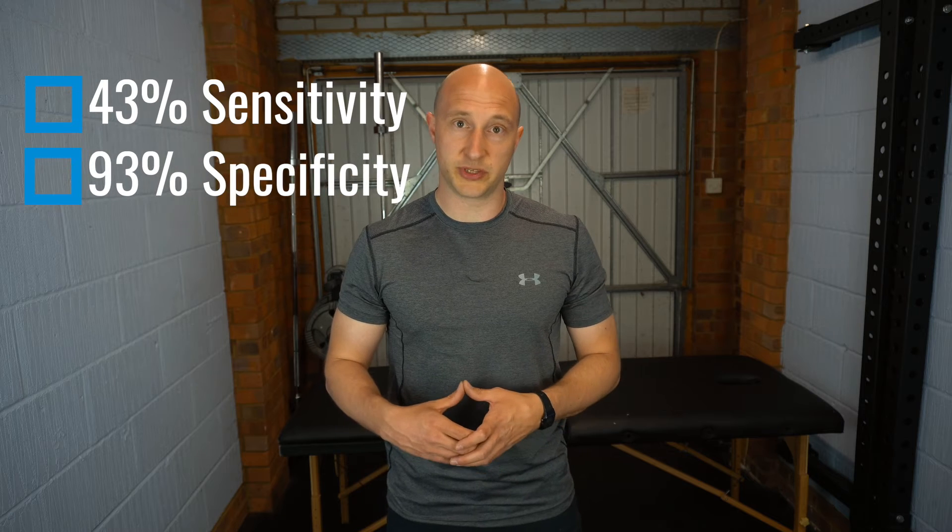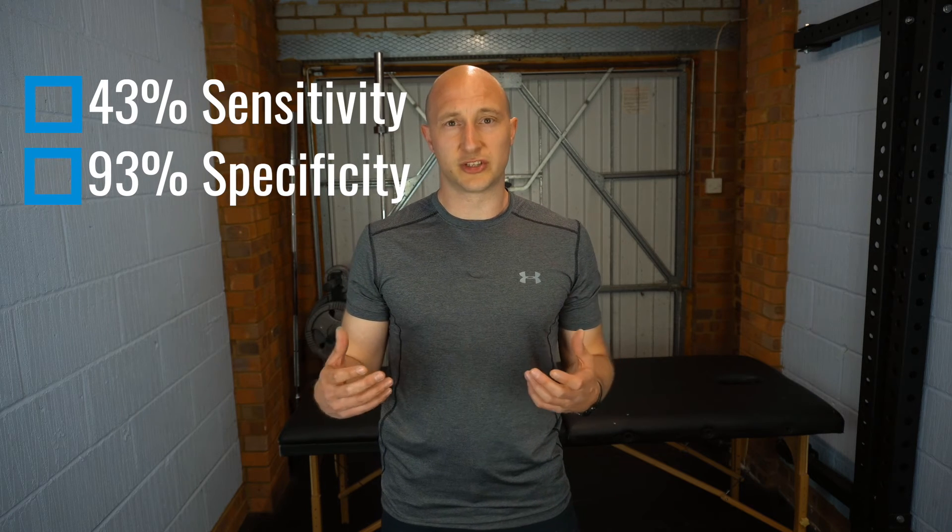The studies show that this test has a sensitivity of 43% and a specificity of 93%. These shoulder positions are provocative anyway, so you have to be careful that you're not getting false positives — it could be a subacromial pain syndrome or another syndrome of the shoulder. There are test clusters on our channel for those other conditions so you can differentially diagnose between them.